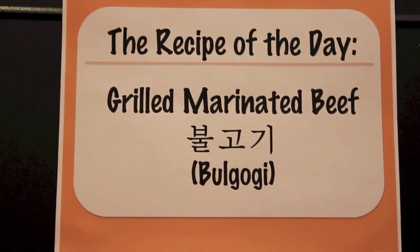You're watching Hello Hangari. On today's episode, I'm going to show you a Korean dish. It's going to consist of grilling, so let's find out what we're making today. Open Hangari — the recipe of the day is grilled marinated beef bulgogi.